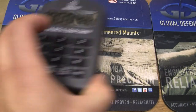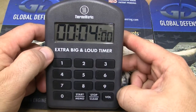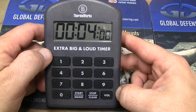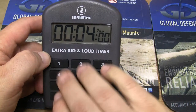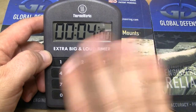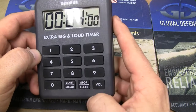Now, if you want to time things — let's say we're making coffee, doing something like that, in a commercial setting — this is the extra big loud timer. Now, why big? Just because you want to easily be able to sit over and read it. It's easy to push the buttons. You have simple operations, individual buttons — you have start, stop, you have volume.